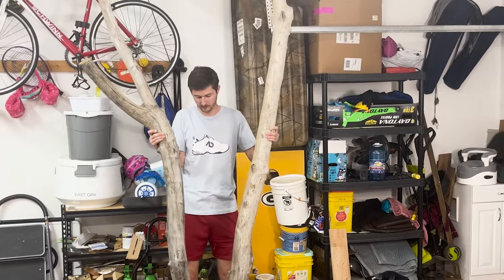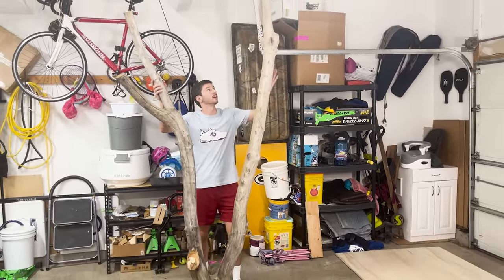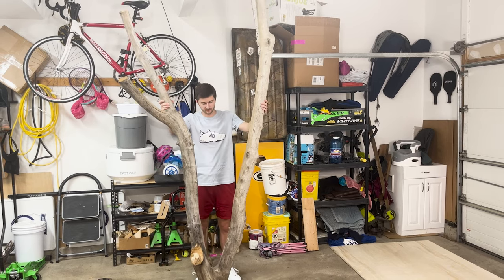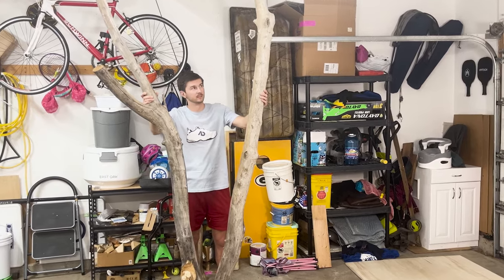So here is the piece of driftwood. Out of the water and up close, it looks a lot bigger than I thought it was, so I may have to cut it down a little bit. I also have no idea if my wife's going to like this, or we'll just be selling it in a couple weeks, so stay tuned for that.